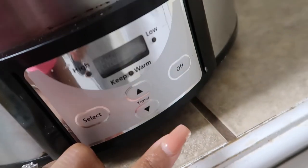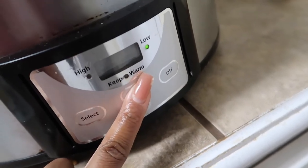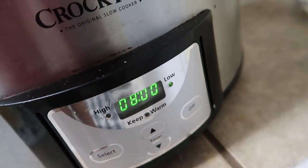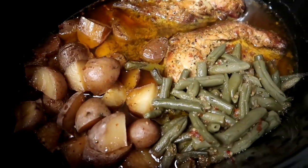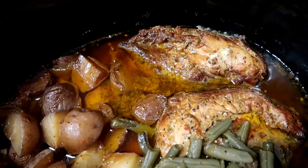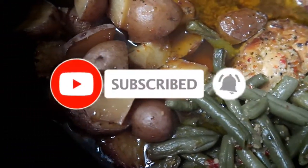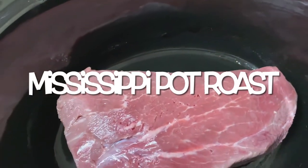I typically cook this meal overnight, so you're going to set your crock pot on low for eight hours, and when you come back in the morning your meal should be completely done. It is the next morning and my meal is completely finished. You can serve your chicken breast whole or you can shred it like I did — it smells delicious and it looks delicious! I will have this recipe as well as the others in the description box below.